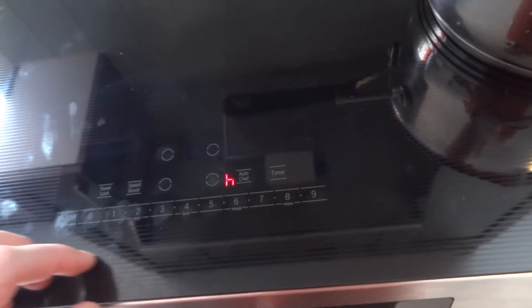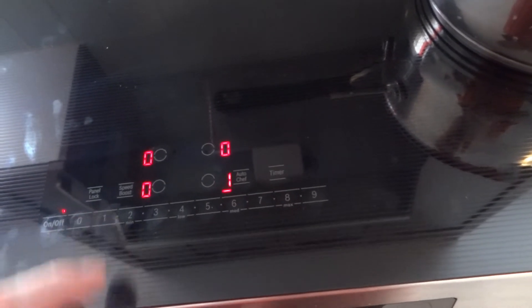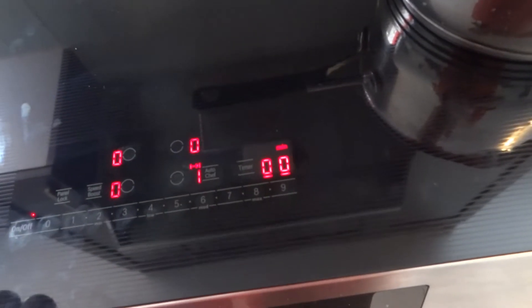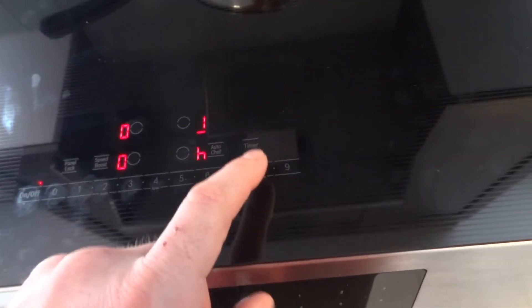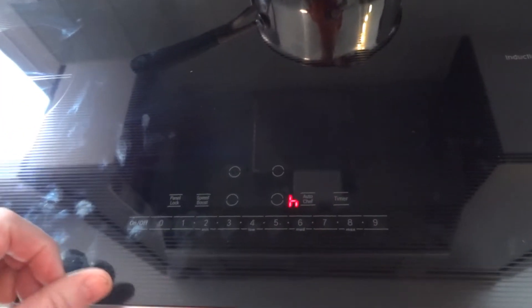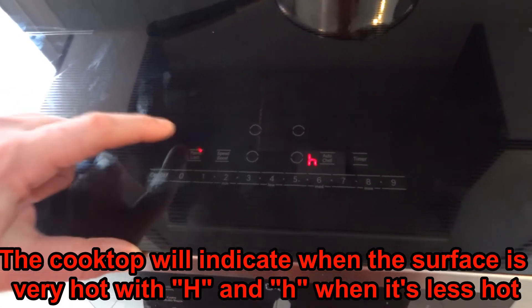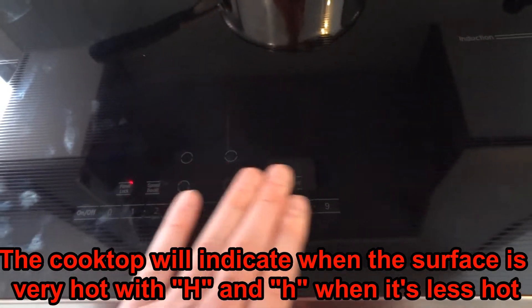Cook time activates once you choose the heating element and set the desired power. You can set cook time on another heater the same way. The arrow will blink on a heater because if you remove the cookware, the induction sensor no longer detects it and will stop providing heat. You can also navigate along the panel controls.